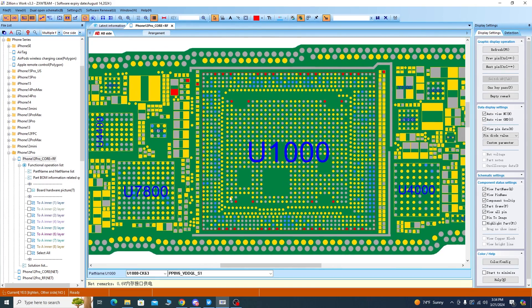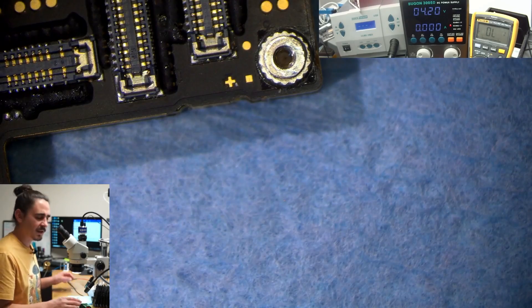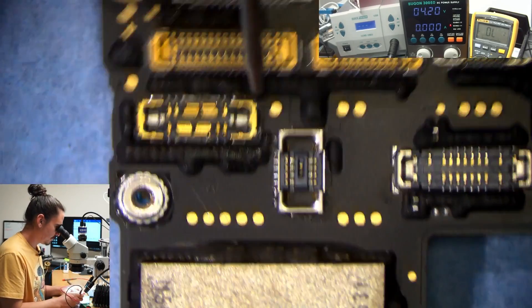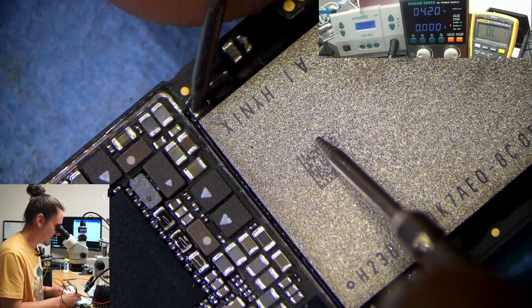Those are just some of the lines — there's a lot to check but those are my general rules: NAND, RAM, and PMIC outputs. It is also possible that this is a sandwich issue, so we'll get to that if we check all of these and it doesn't solve it.